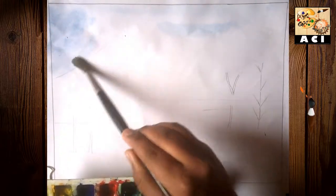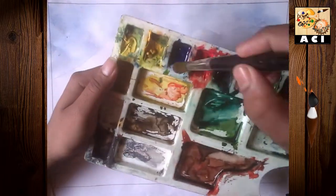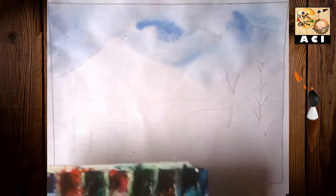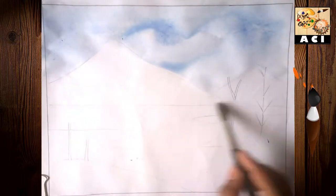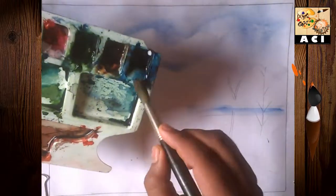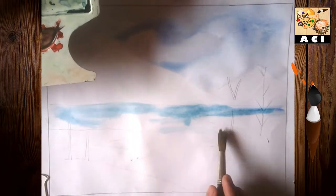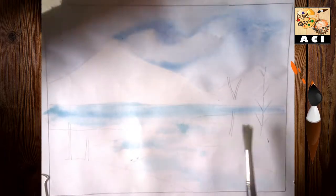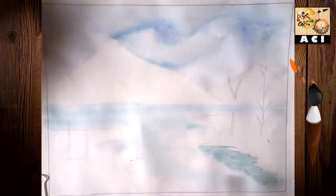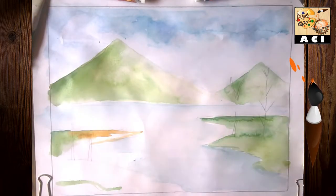I will show you how to paint. For the lake area, I have mixed cobalt blue hue and Persian blue to paint the water.